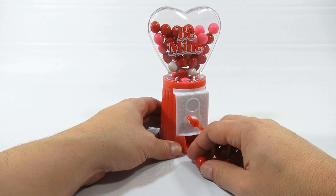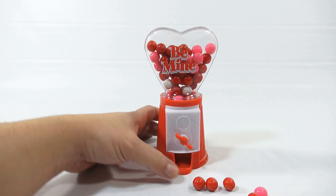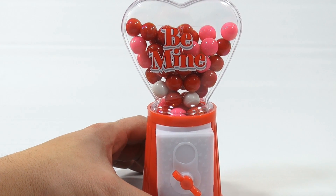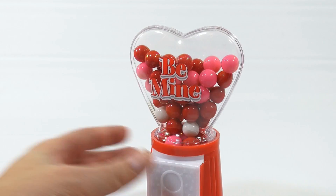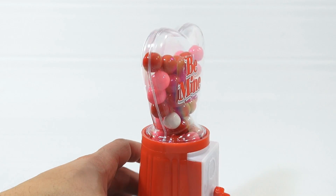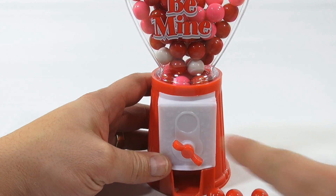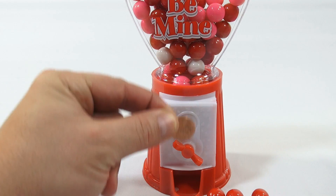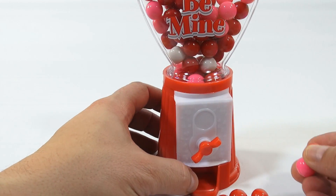A couple came out that time — a pink one and a red one. They look like just standard gumballs, but you'd expect that in a toy like this. Let me zoom in on the 'Be Mine' design. Overall, it's a nice little gumball machine and a lot of people do collect mini gumball machines. It's a cool one to add to your collection. They even have a simulated coin slot in the front where you'd turn the little mechanism and the gumballs come out.